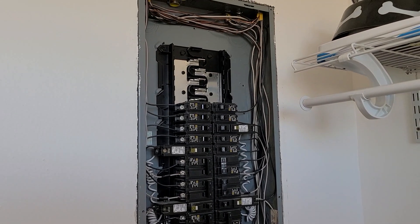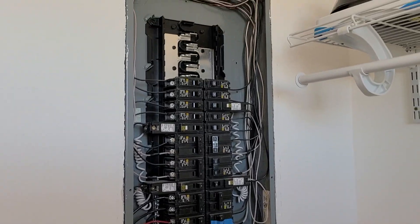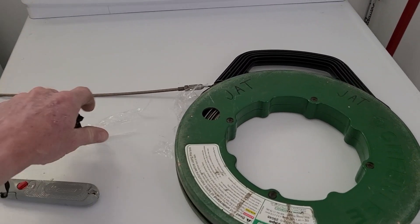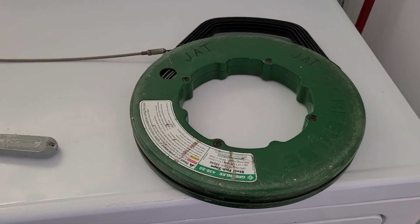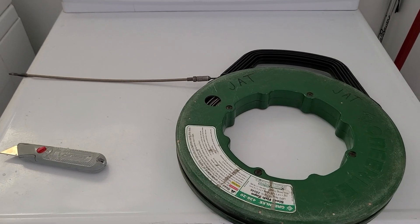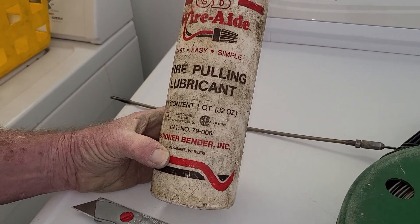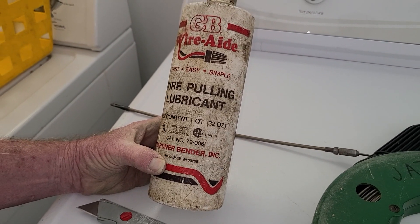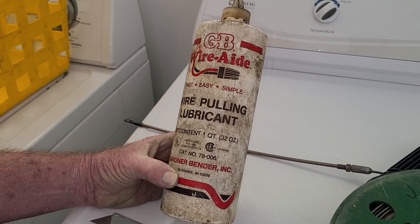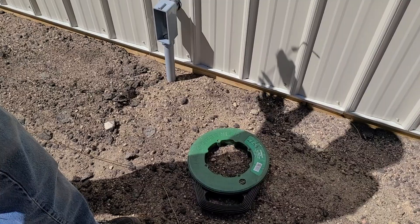First and foremost, make sure that you have the power turned off — you do not want to be working in a live box, so take precaution before you start this project. Next, you will need fish tape pullers. We also have wire pulling lubricant here; sometimes you have a harder pull and you can use this. It's available at all home improvement stores or electrical supply stores.